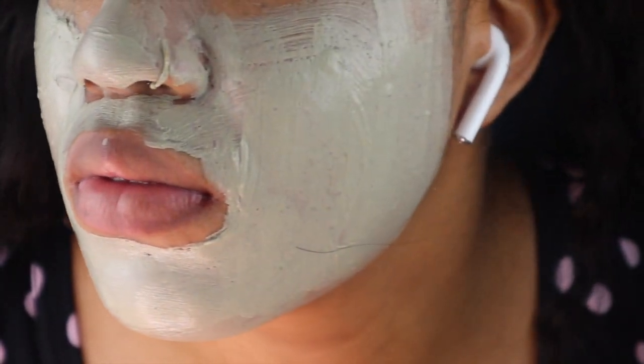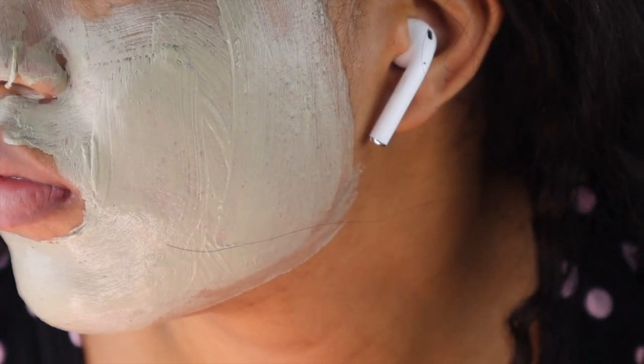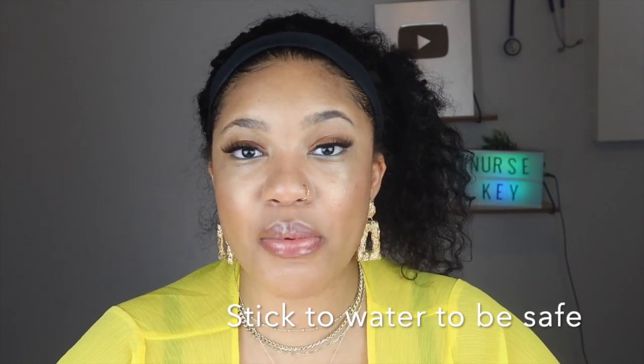I just apply this all over my face — this is what the consistency looks like up close — and I'm going to allow this to sit until it is completely dry. It usually takes anywhere between five to ten minutes. Now there are a few opinions on how to use this: some people say to use apple cider vinegar, some say just water. Personally, apple cider vinegar can be a good option but it can also be a little irritating to the skin. There have been times when I tried it and my skin felt a little dry, itchy, and irritated afterwards.